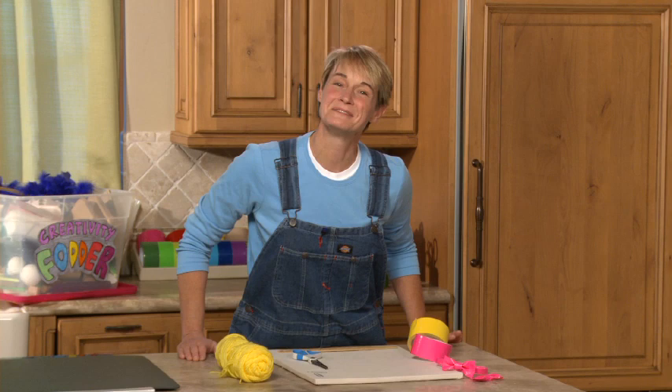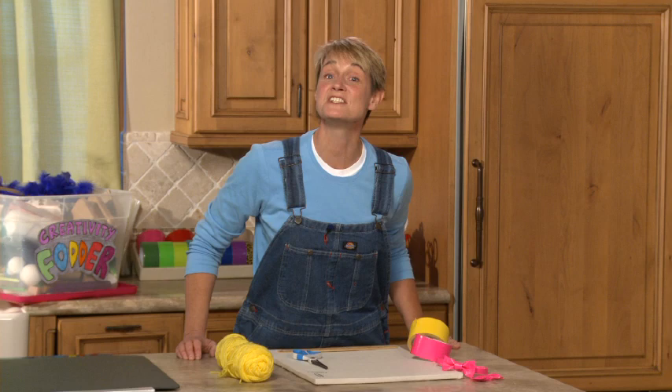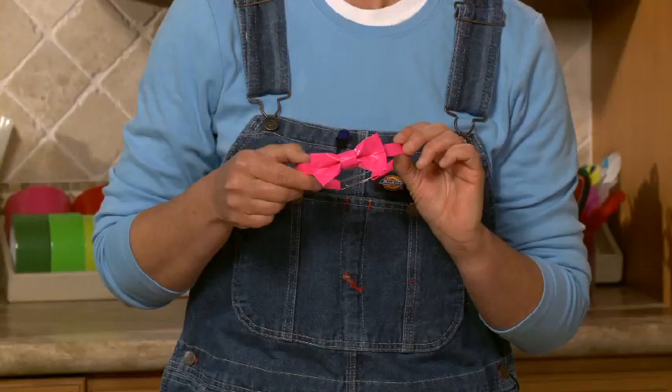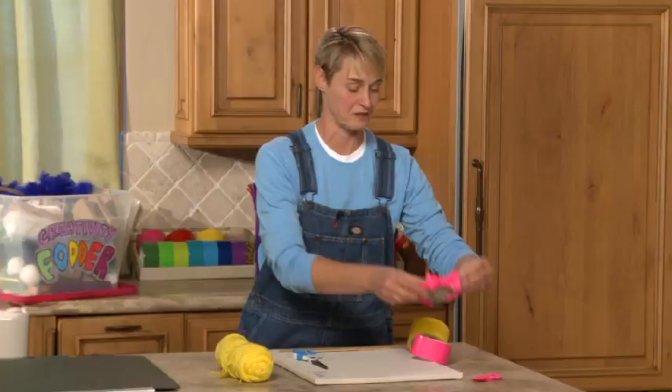Hi, I'm Sophie and welcome to my world. Today I have something really special for you — it's a duct tape bow tie. You can wear this around your neck, or if you make it a little longer you can put it in your hair. You can make these for your stuffed animals, dress them up and have a little prom. They're really fun and they're really easy.